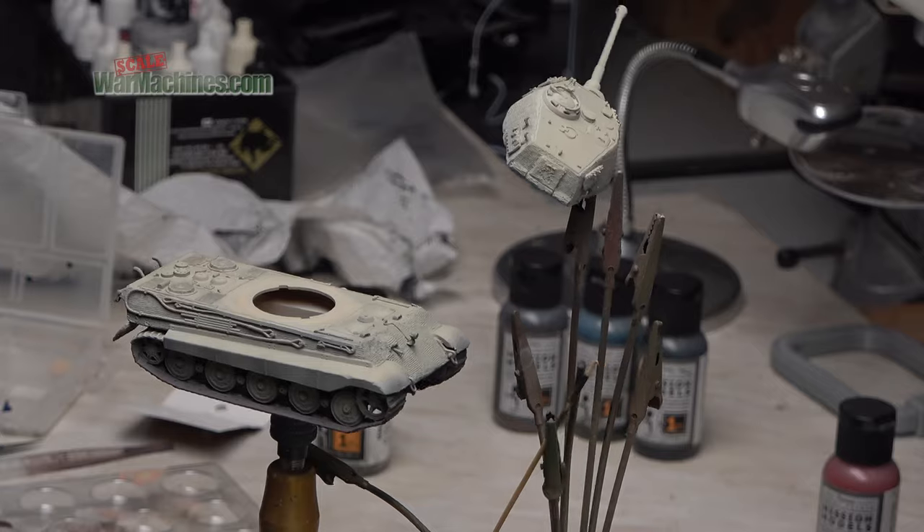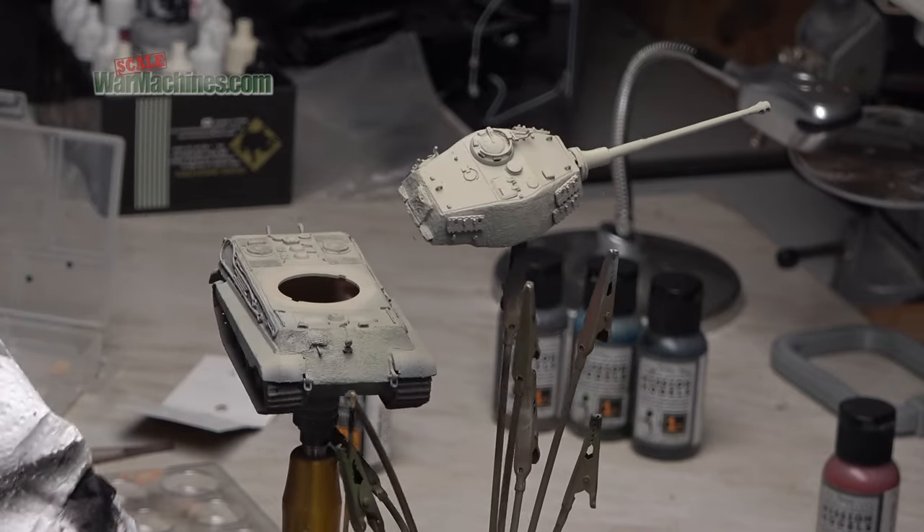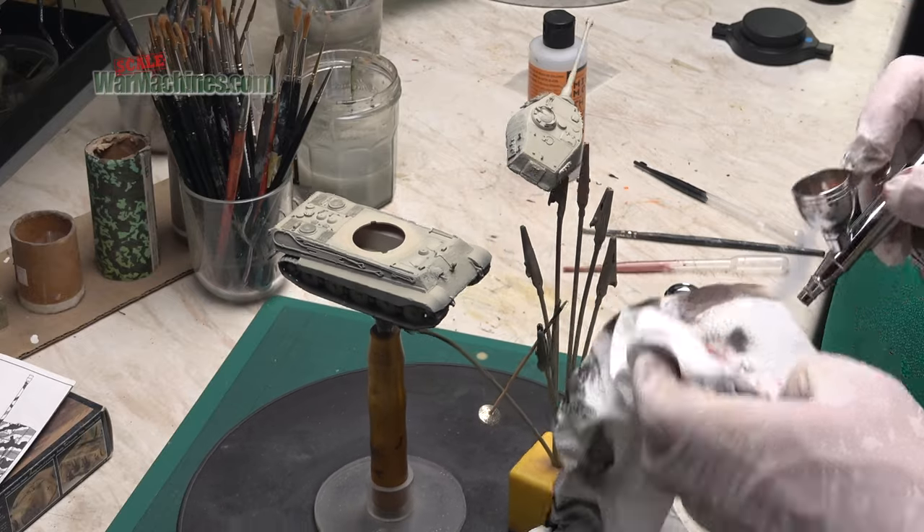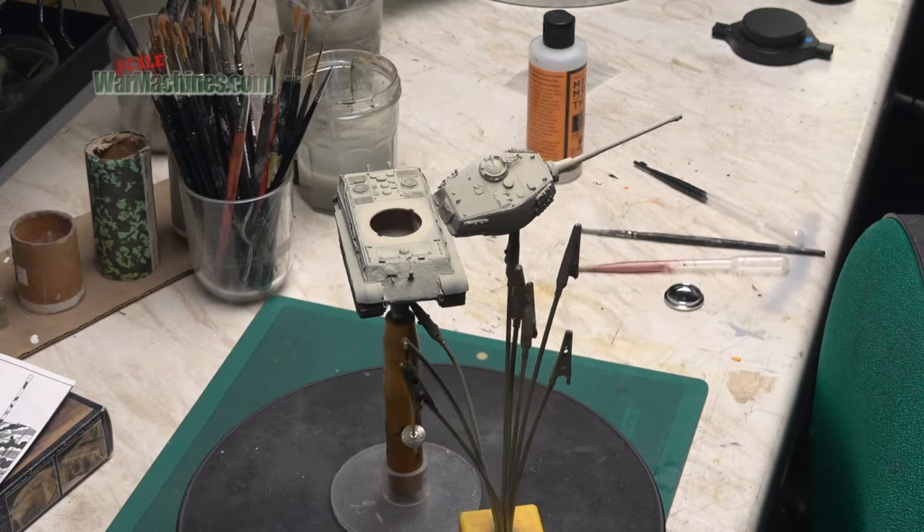Here's the overall result of all those thin coats. Before the next colour change I clean the airbrush by covering over the nozzle, pressing down the air and back flushing.